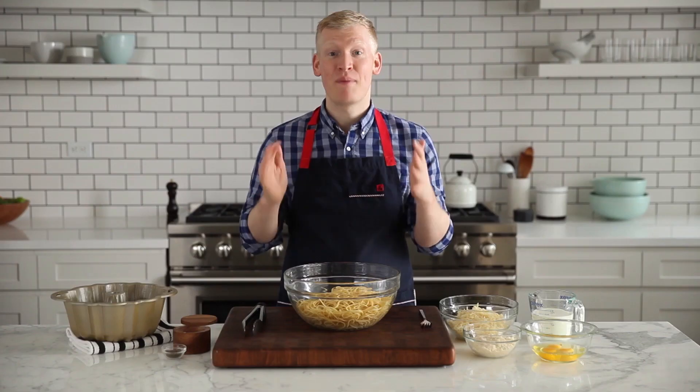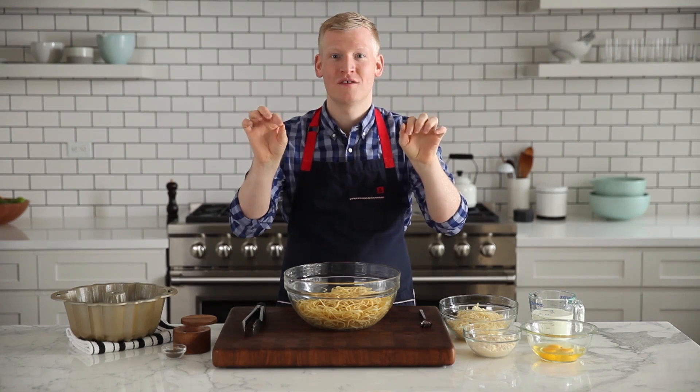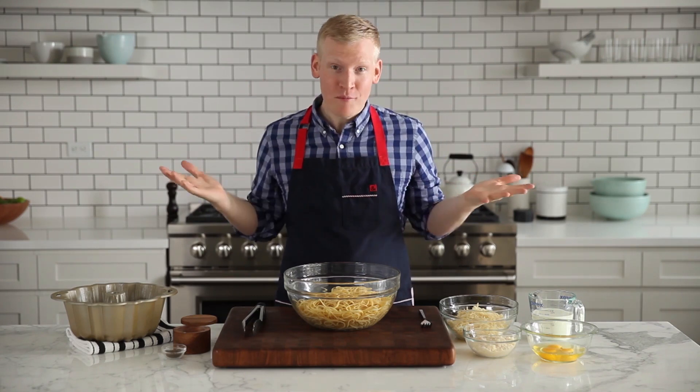I love baked pasta, especially because it gets this amazing crispy crust and awesome corners. And I thought to myself, how can I get more of that? And I have a solution. And it's my favorite pan in the whole wide world, the Bundt pan.